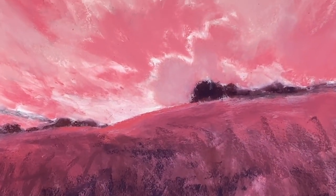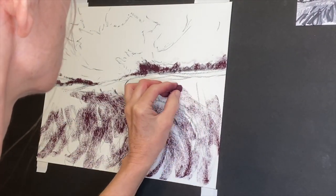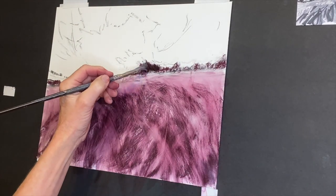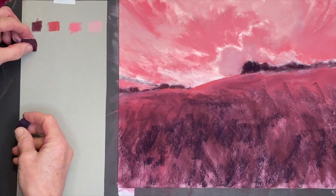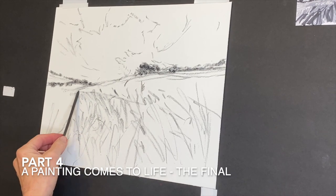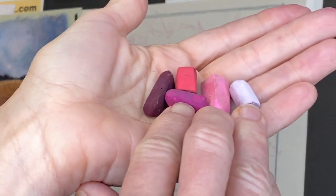I get so many questions about the underpainting, so I'm excited to give a more in-depth lesson on not only how to do an underpainting, but also why we do it and how it can bring beautiful, colorful life to your painting. Following this lesson is part four, where the painting comes to life. Let's create this underpainting.